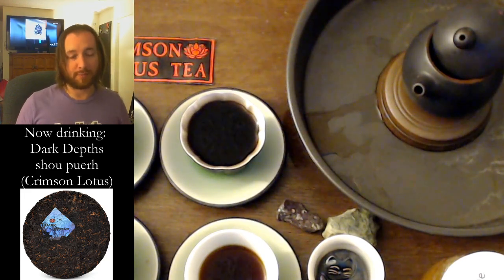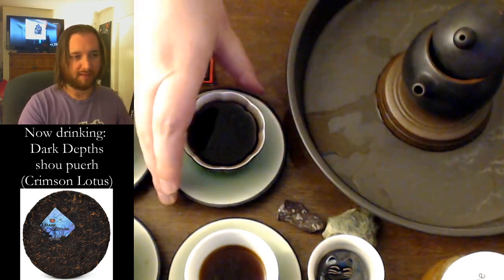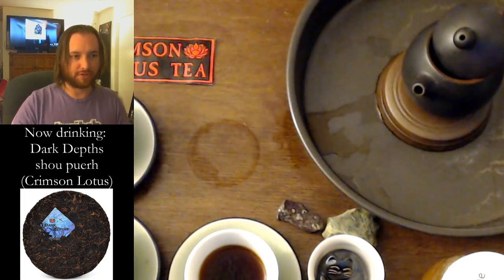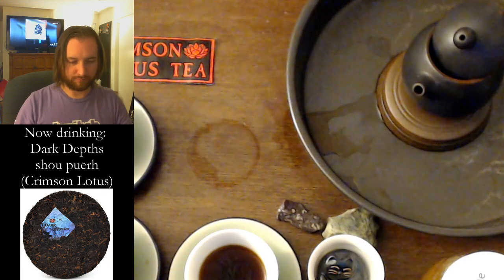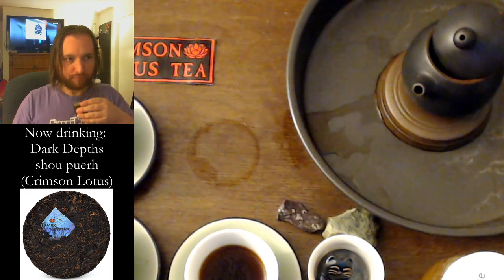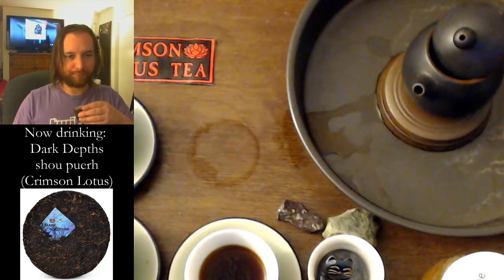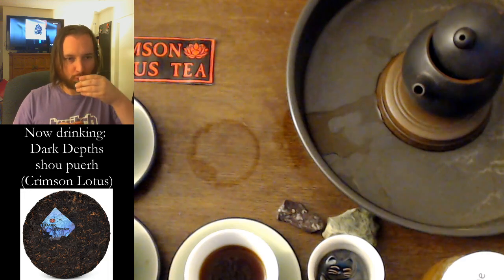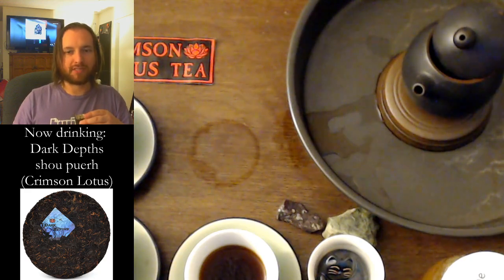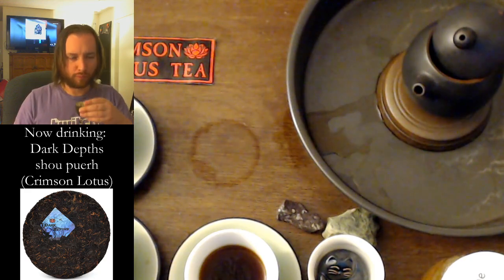An infusion counter in the top right — not a bad idea. Let's drink some tea. It's almost like a medicinal sweetness. It's cocoa and medicinal.